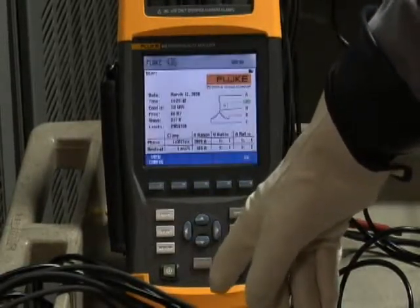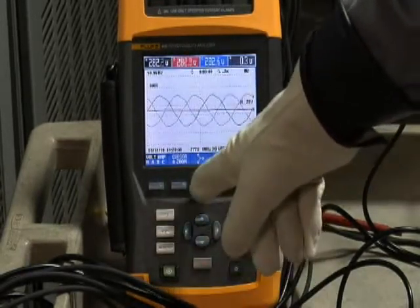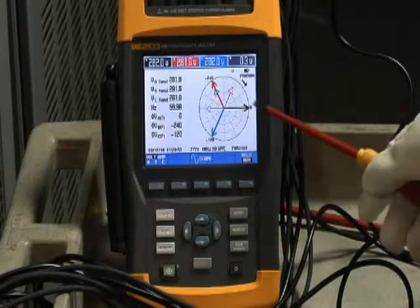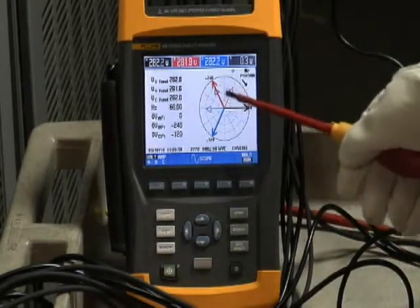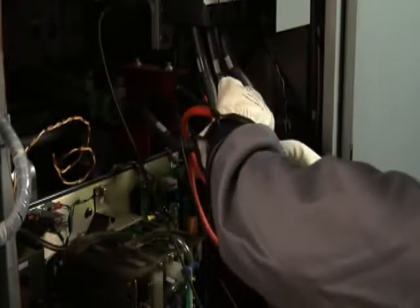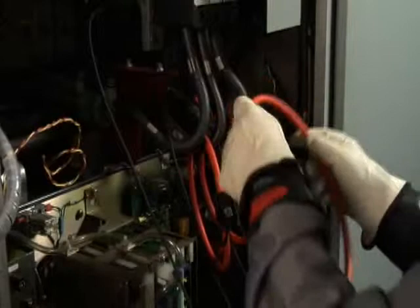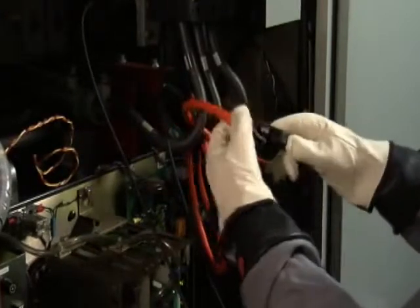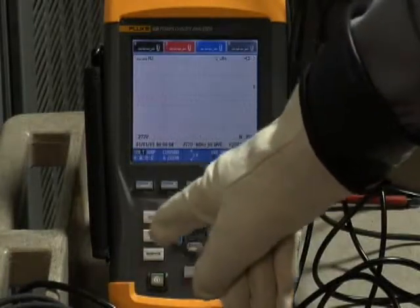Now it's time to put that checklist to good use. An easy way to check your connections is to go to the phaser diagram on your analyzer. If phase A voltage is very much out of phase with the phase A current, that's a connection problem. Sure enough, going back and looking at the equipment, we find that the arrow was pointing in the wrong direction for phase A. Carefully reverse that current clamp, making sure the arrow is now pointing towards the load. That should give us proper voltage and current relationships on the phaser diagram, which we can recheck.